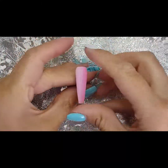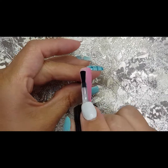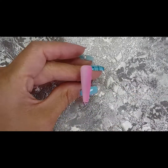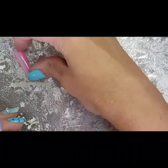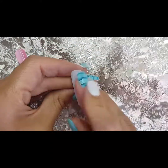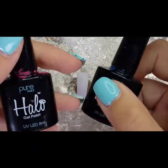That's out of the lamp and all we've got to do now is top coat. Giving it a nice top coat and getting it back in the lamp for a full cure. Here is the finished nail — as you can see, just a lovely blend from light to dark of the same color. Obviously you can do that with any color choice, the world is your oyster.